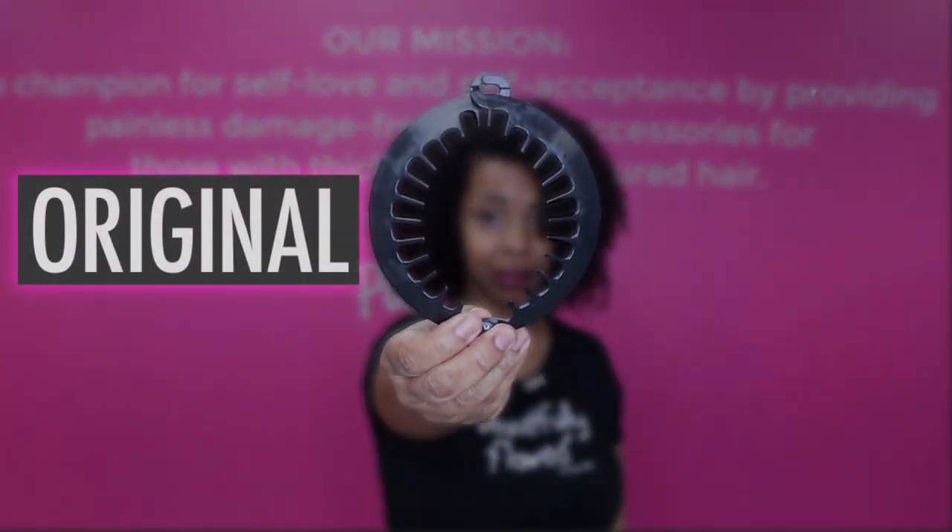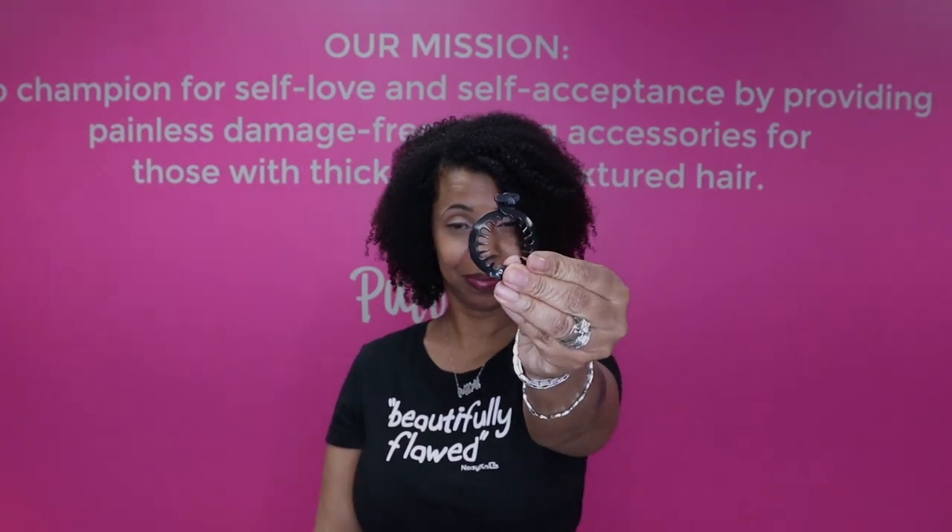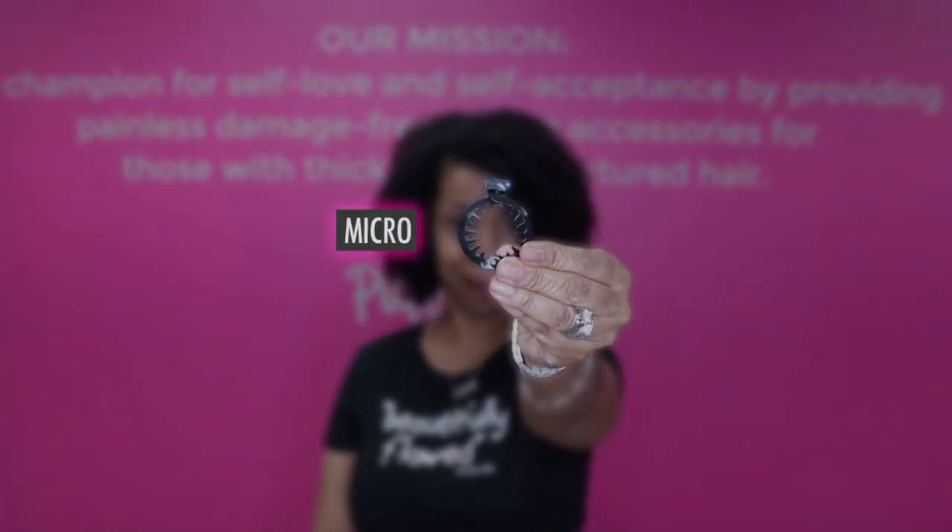This is the original. Then after the original, we have the Junior. The next one is the Mini. The Micro. And then coming later this summer, we will have the Teen.